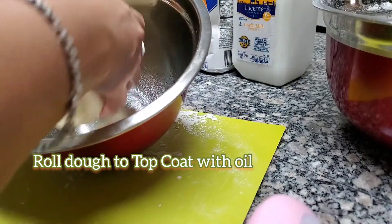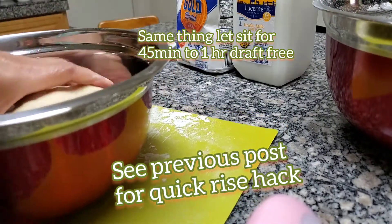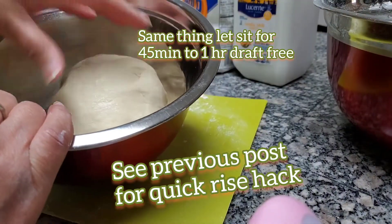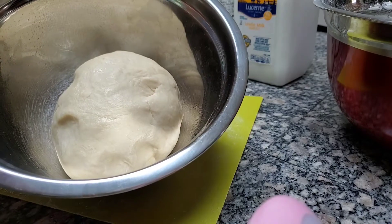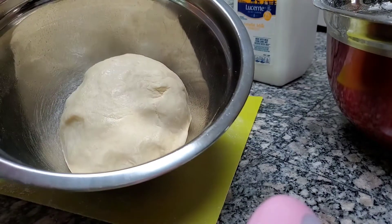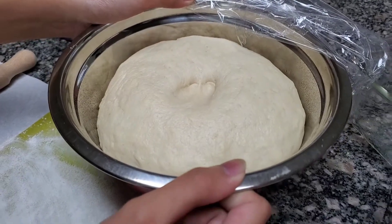The dough is coated in the greased bowl. I'm gonna cover it and leave it in a dry, warm place — about 85 degrees — for 45 minutes to an hour and let it rise to double in size.